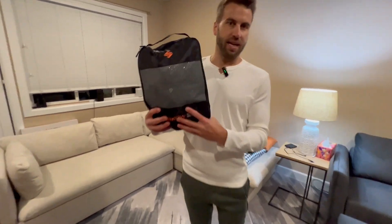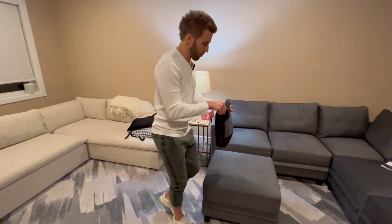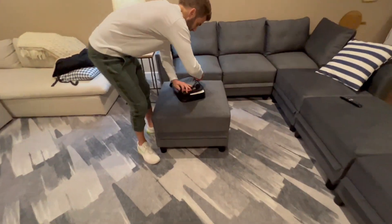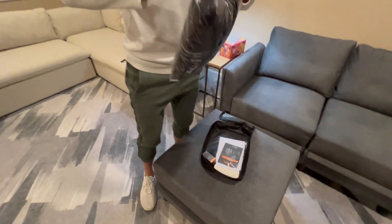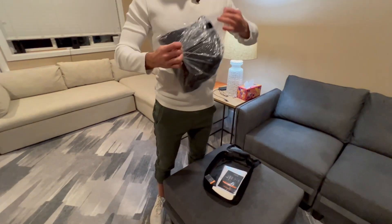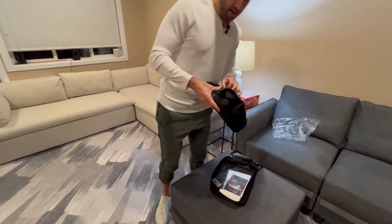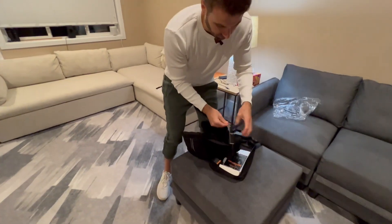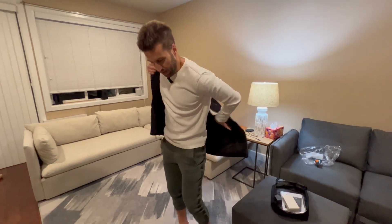We've got this amazing men's heated vest — comes in this nice case. Let's go ahead and take it out and see what we're working with. It's machine washable, which is going to be amazing. Let me take these tags off really quick. All right, let's put it on — it's very high quality.